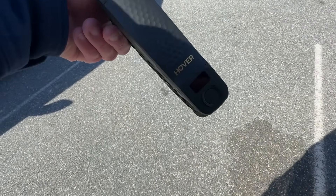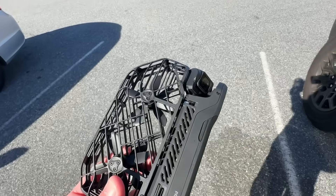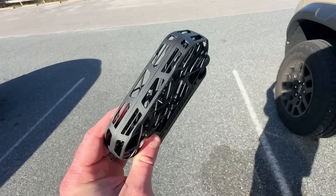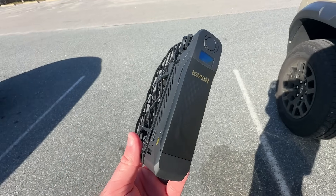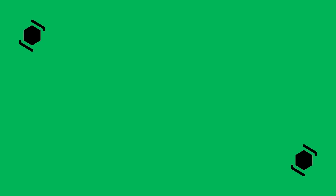So hopefully this gave you a quick overview of what this drone is capable of. Now's the best time to buy it during this Black Friday sale and the holiday season coming up. Thanks again to Hover Air for sending me this drone to test, and thank you guys for watching. If you found my video helpful, please give it a like, subscribe to my channel, and I will catch you guys next time on Dad Deals.